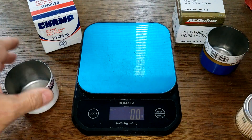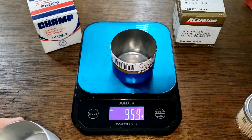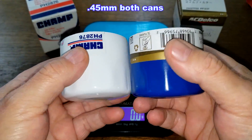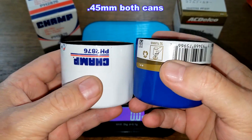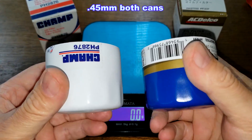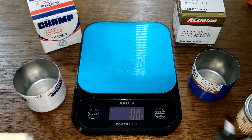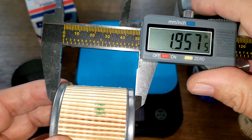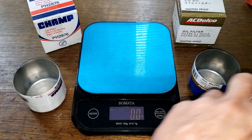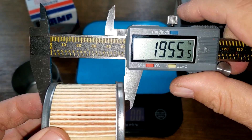Now the cans. The Champ can weighs 34.3 grams, the ACDelco can weighs 35.1 grams. I'll put the thickness of these cans on the screen — both are 0.45 millimeters thick. I think both cans are the same thing; the sticker might be slightly larger on the ACDelco. The width of both filters measures 1.95 inches minus a tenth of an inch — same thing.